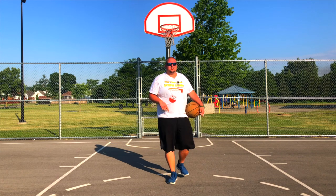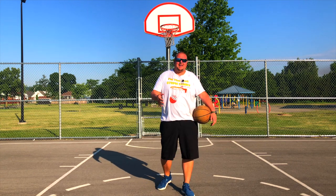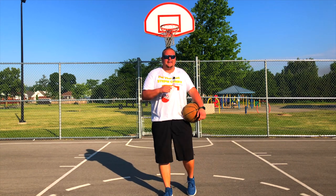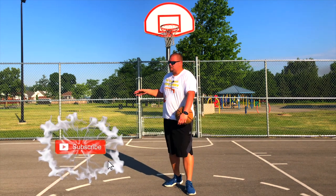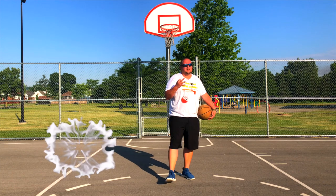Hey basketball players, today I'm going to talk to you about screens in basketball. Now this may not seem like a major thing that you need to learn, but believe me, it is. So there are multiple different types of screens. I'm going to talk to you about three today.